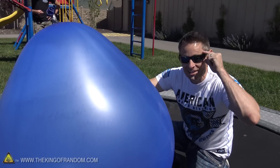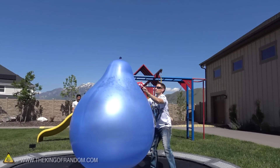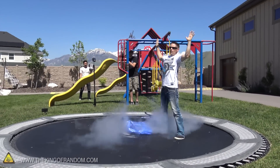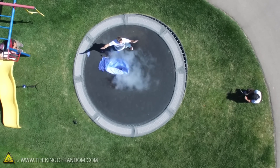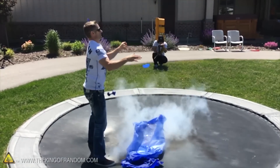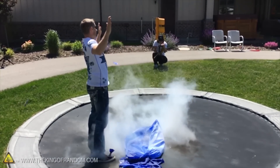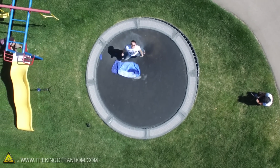Okay guys, this time glasses on for safety. Wow! That was amazing! I literally felt a concussion hit my chest — boom! Just like that. It was awesome.